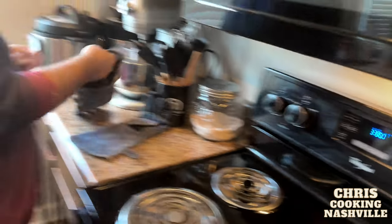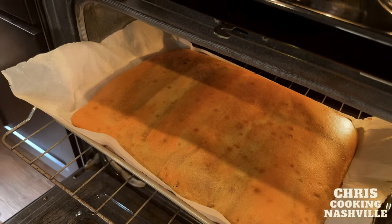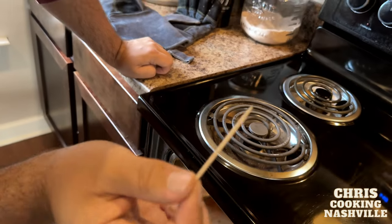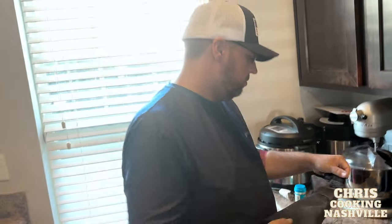Once the 20-minute timer goes off, we're going to check the cake. It's firm and puffy but feels just a little soft, so I'm going to use a toothpick to test it. The toothpick will come out clean if it's done. This one is just about there — there's just a tiny little bit that came out with it, so I'm going to give it two more minutes and call it good.